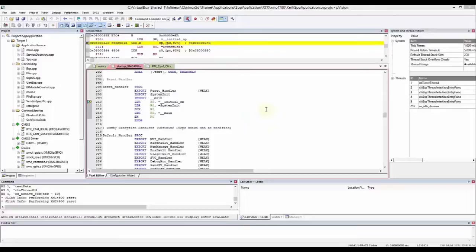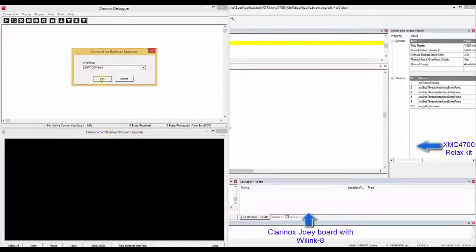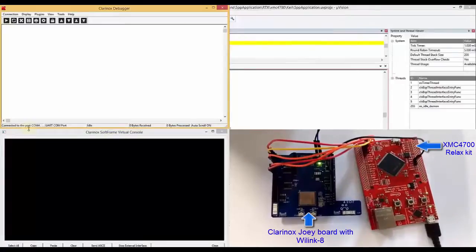For my first demonstration, I will be using the Clinox SPP application. Before we run the application, let's start the Clinox debugger. The Clinox debugger is connected to one of the UART ports of the XMC4700 microcontroller. Select the UART interface and now we are connected.